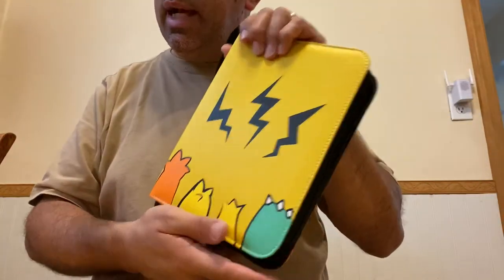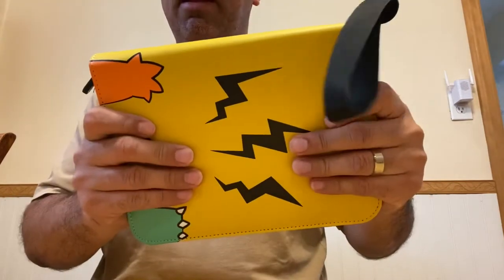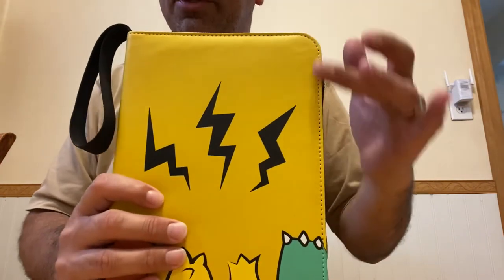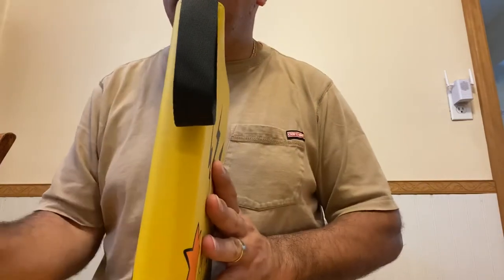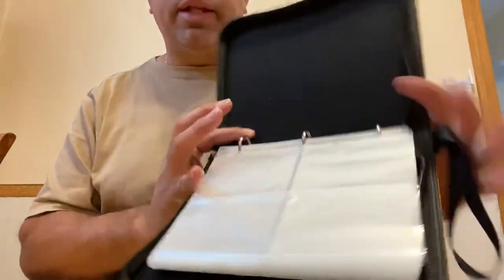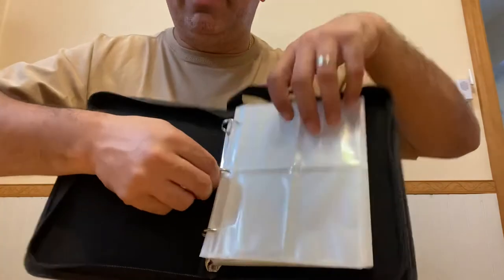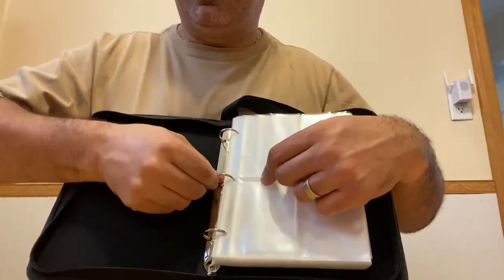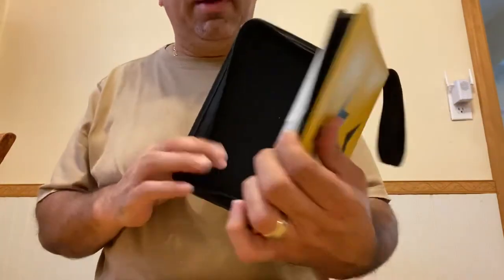It's a very nice size — it measures 9.4 inches tall by 7.1 inches wide and is only 1.8 inches thick. It's got three rings, so if you want to remove one of the sleeves or add more, you can simply pull them apart. It's pretty tight, which tells you it's good design.